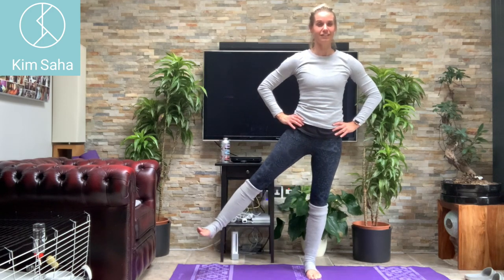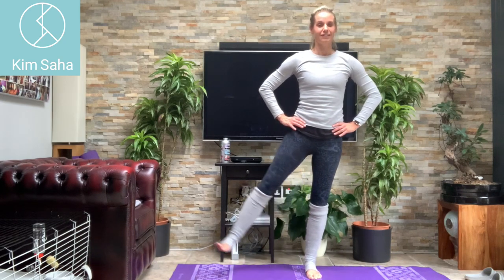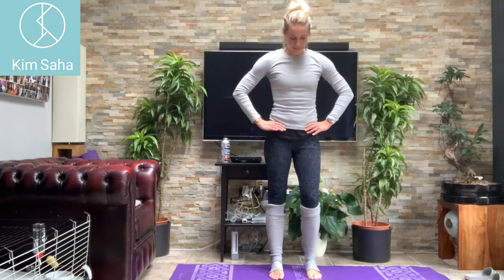Keep going on the same side — forwards, side, back. These aren't big heavy ankle weights by the way, they are leg warmers to keep me warm so I don't have to put all my heating on. Just for me. Last one on this side.